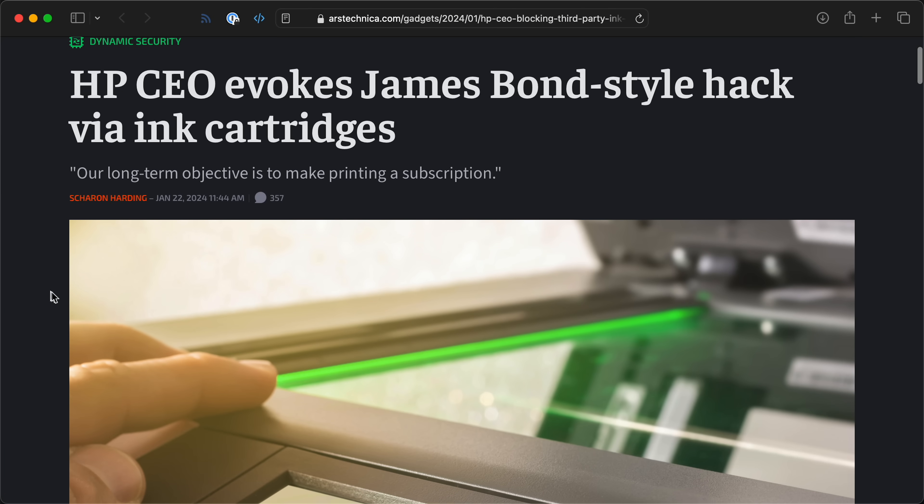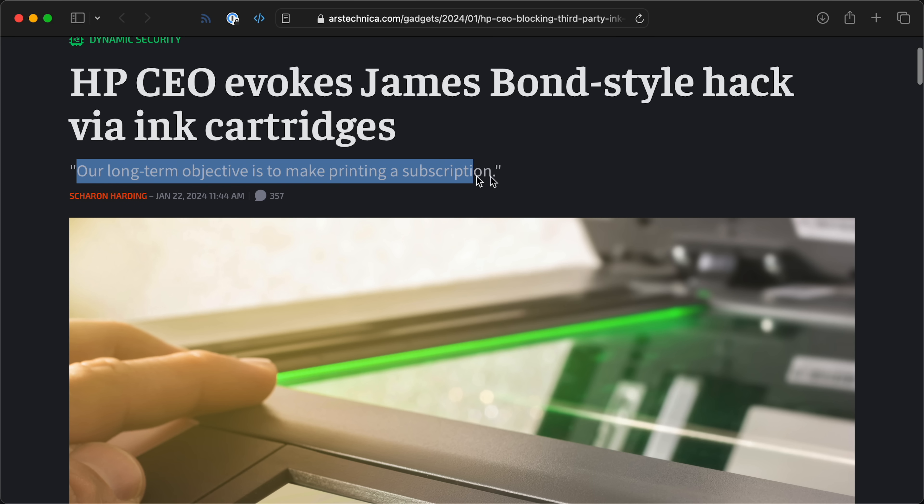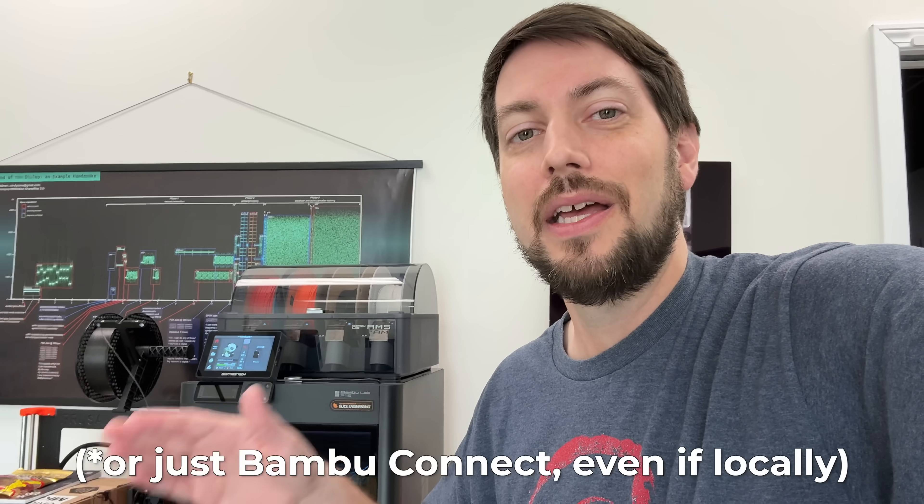I think Bambu believes the 3D printing community has completely changed, and it's no longer a bunch of makers who want full control over what they buy. But this reminds me so much of HP trying to lock down their printers to their own ink in the name of security. They claim it's all about security — people sending print jobs remotely and things — but every IoT device has these problems, and there are way better ways to secure things than locking out access or requiring their cloud. Local should be the default, and cloud should be an add-on.